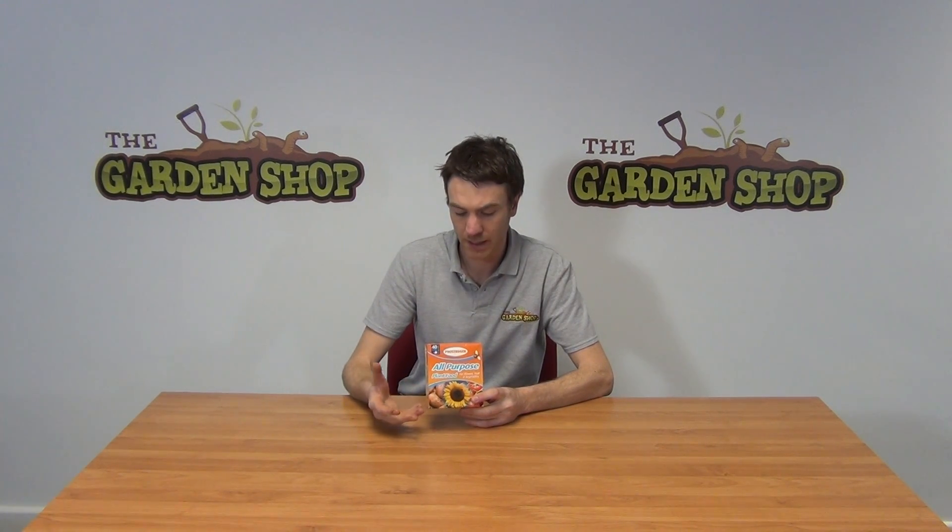Phostrogen is really all about having a good balance of all the requirements that plants need for healthy growth. It's suitable for use on your vegetables, fruits, garden plants and flowers. You can also use it on indoor plants.